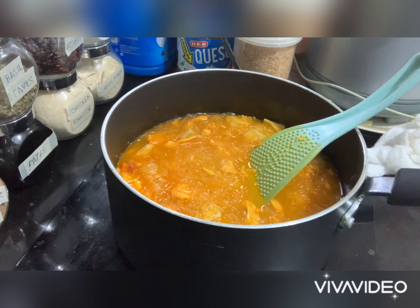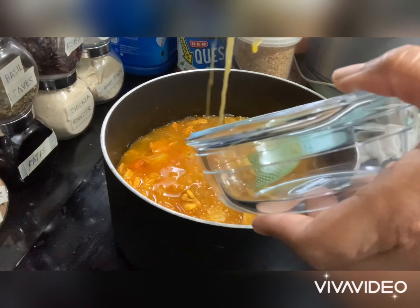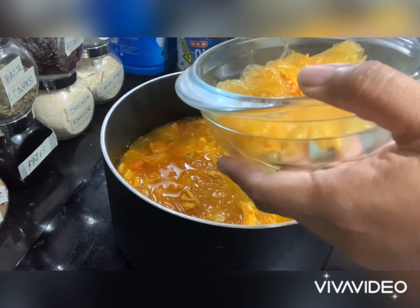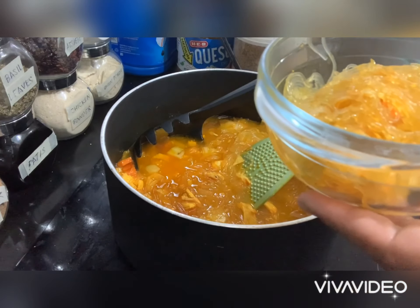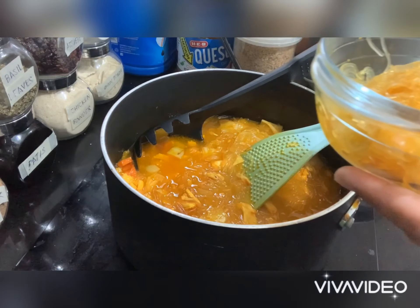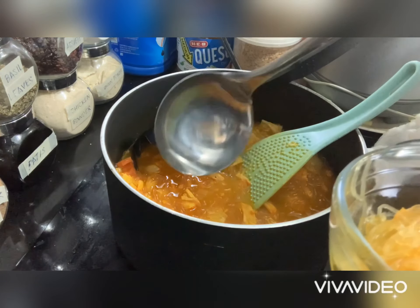Now we can serve this. Happy eating! Until the next morning — see you guys! Thank you.